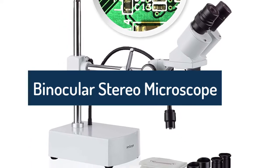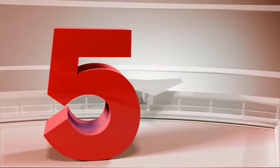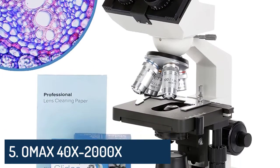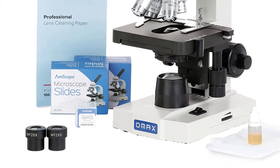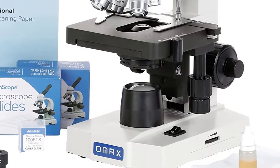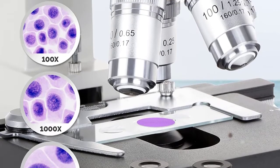Top five best microscopes to buy in 2022. Number five: Omax 40x-2000x LED binocular compound lab microscope with double layer mechanical stage, plus blank slides, cover slips, and lens cleaning paper.